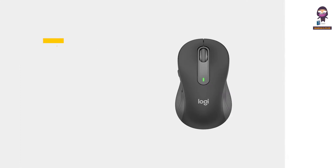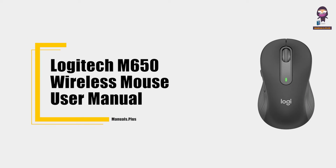Hey everyone, in this video we're going to take an in-depth look at the Logitech M650 Wireless Mouse User Manual.